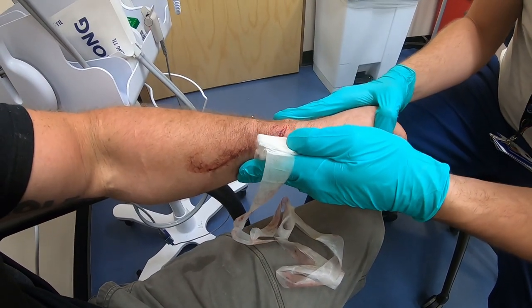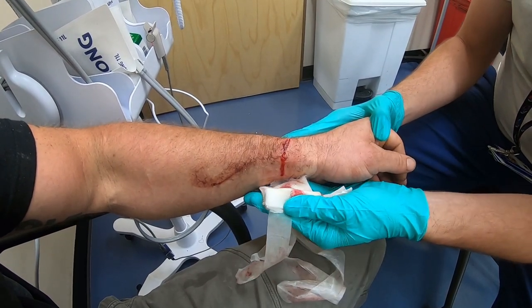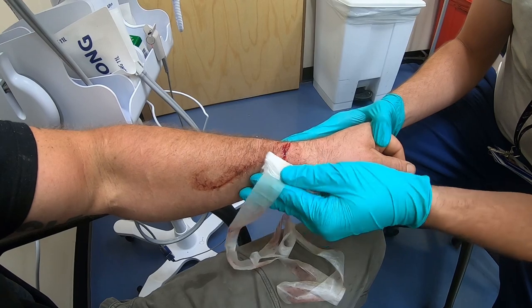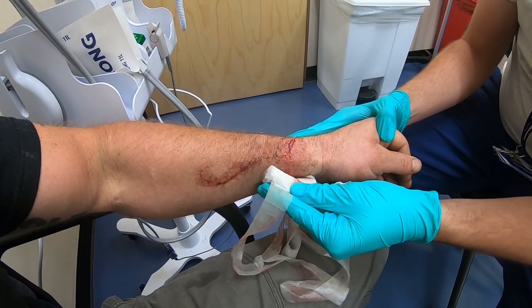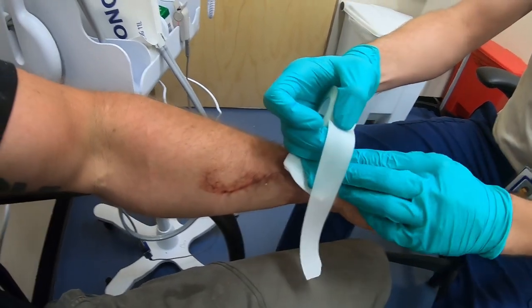Hold tight for me. Okay, okay. So why were you cutting all this wood? I'm a tree climber.